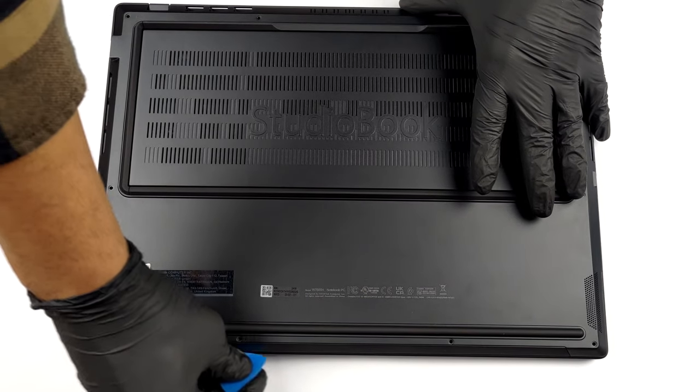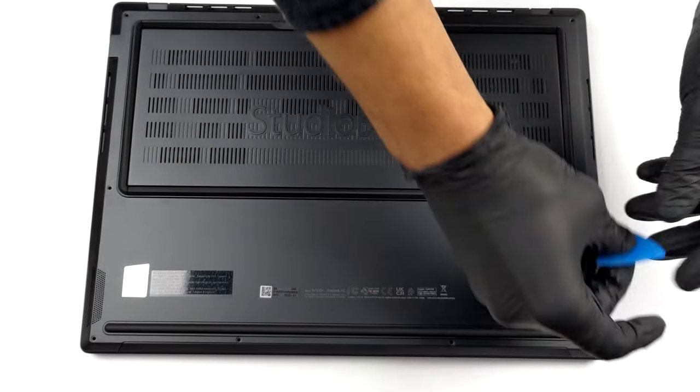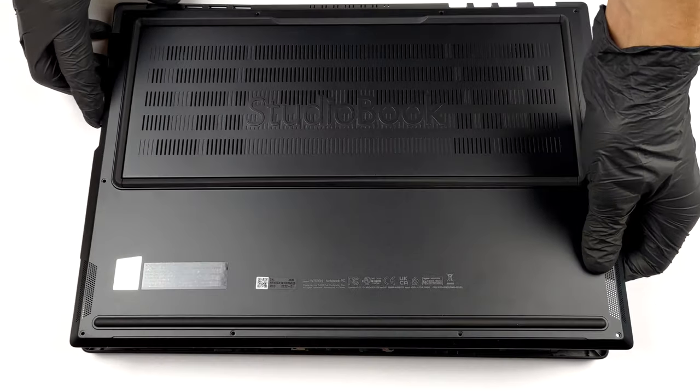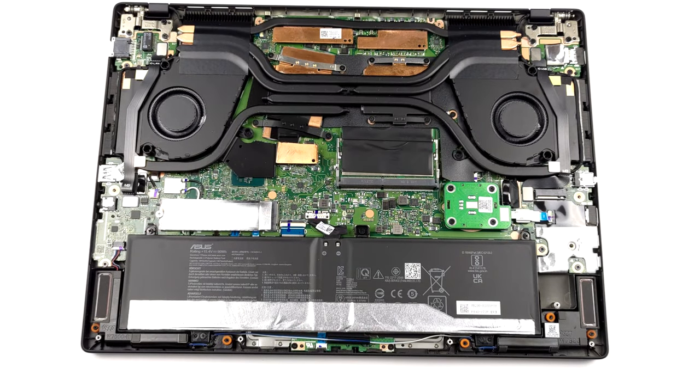To get inside of this device, you need to undo 10 Torx head screws. After that, carefully pry the bottom panel with a plastic tool, starting from the front corners.